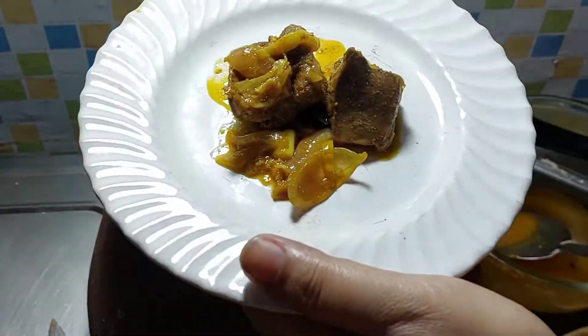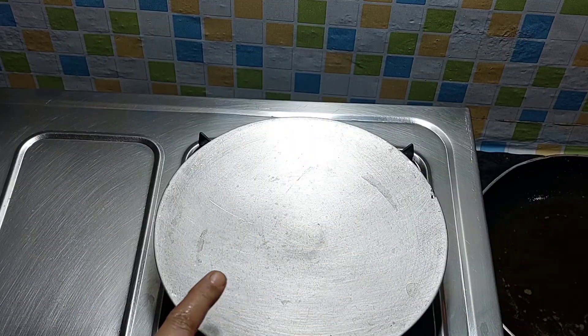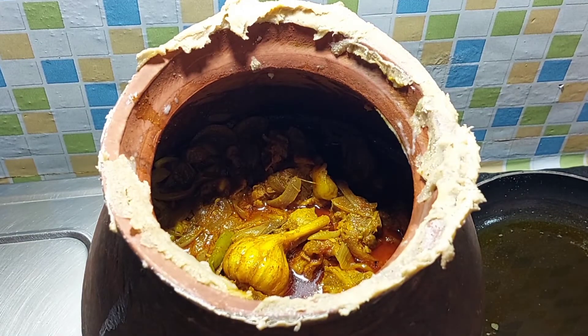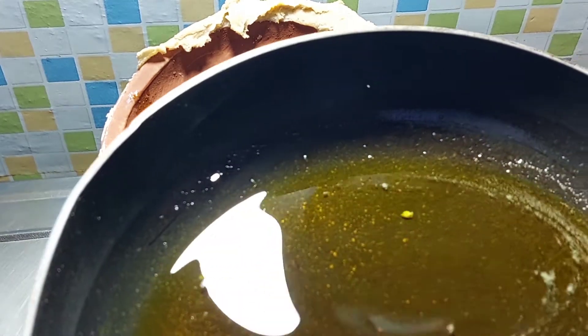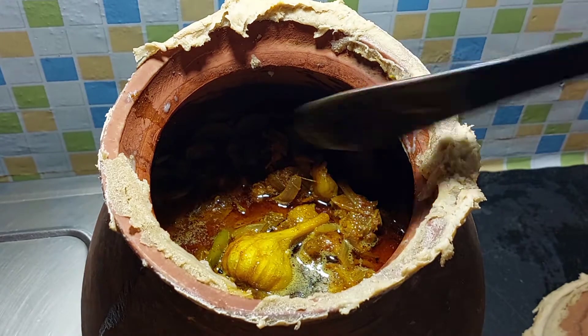The next step will be to put the egg on. This is the best egg. We will put the egg on and get it set. This is a small amount of milk, so I'll give the milk.